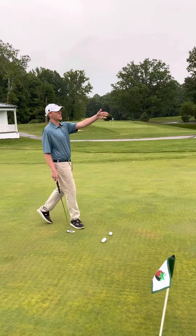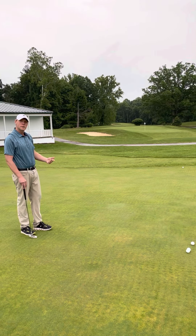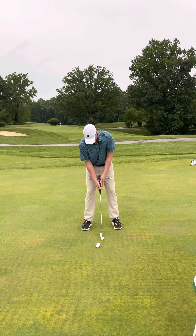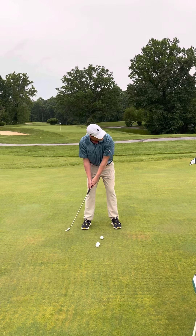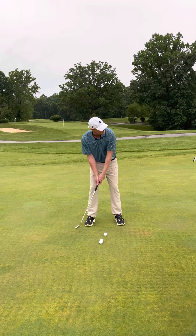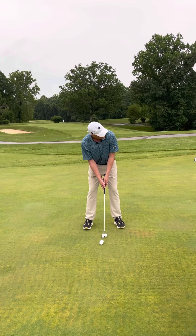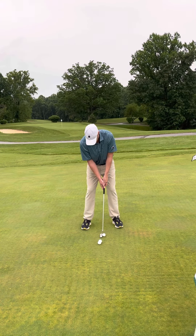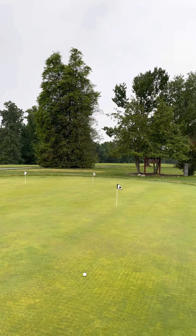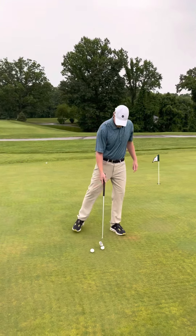You'll see it's a little longer of a putt, probably 35 to 40 feet. I'm going to do the same routine — figure out how far back and through I want to stroke it. I'm looking at my target, focusing in on the speed, and once I'm fully committed, I strictly think speed. Really good — just short.